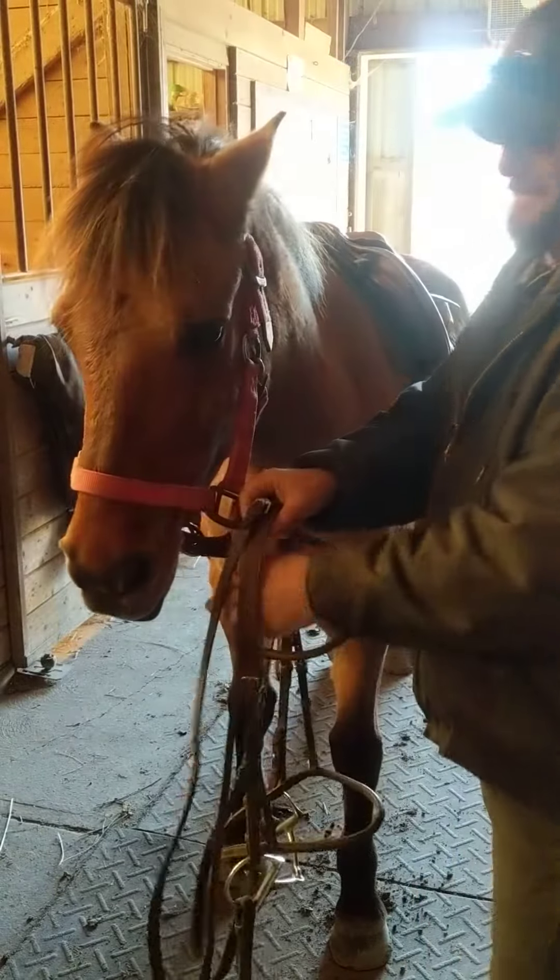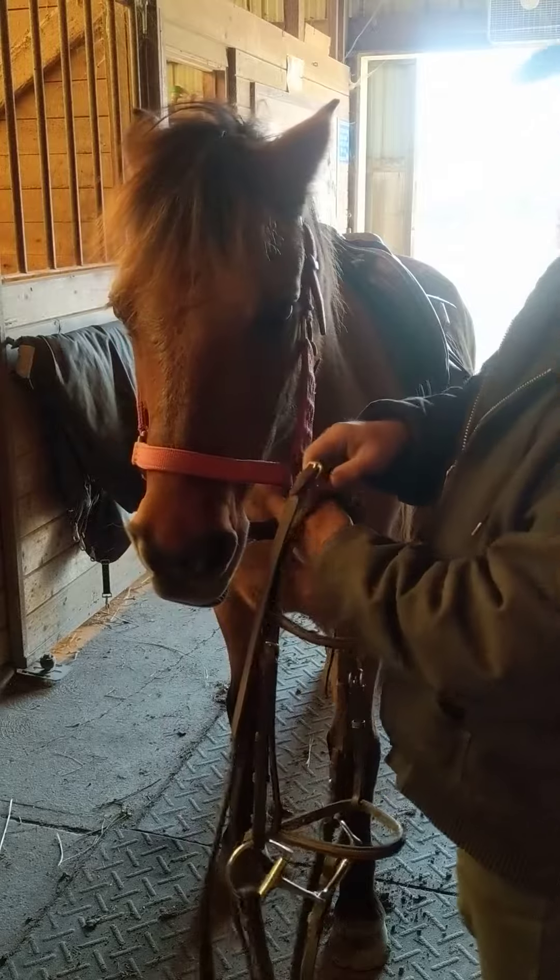Hi, I'm Blaine from Clearview Stable and this is my little buddy Cooper. Today we're going to show you how to bridle.